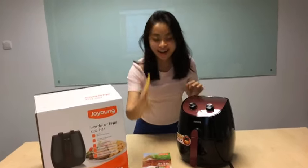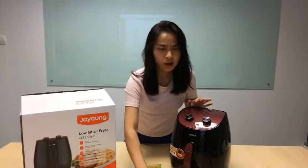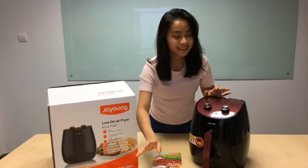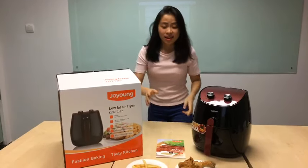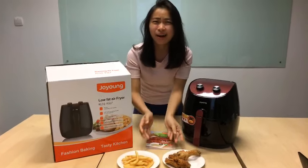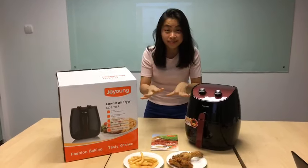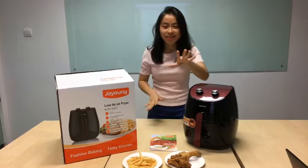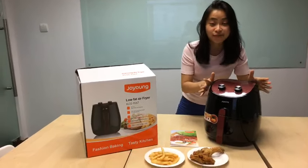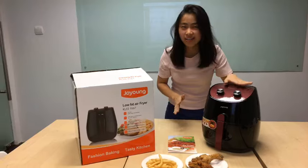Mmm, french fries, fried chicken — what do they have in common? They are yummy and crispy, but they are oily, lots of fats and calories, and usually you have to fry them. But wait — here is the solution: we have the Joyong air fryer. With this cutting-edge technology, this air fryer is here to help.